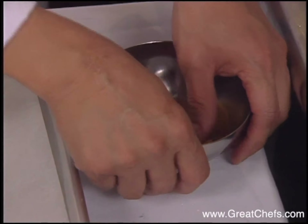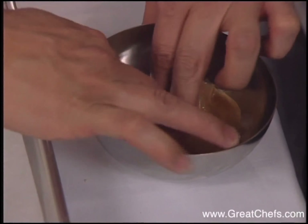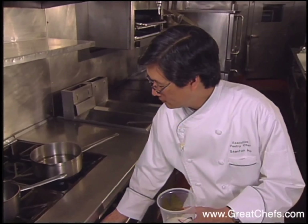Tuile cookies, which are shaped in a round mold, and lemongrass-infused white chocolate mousse, which is the element demonstrated.